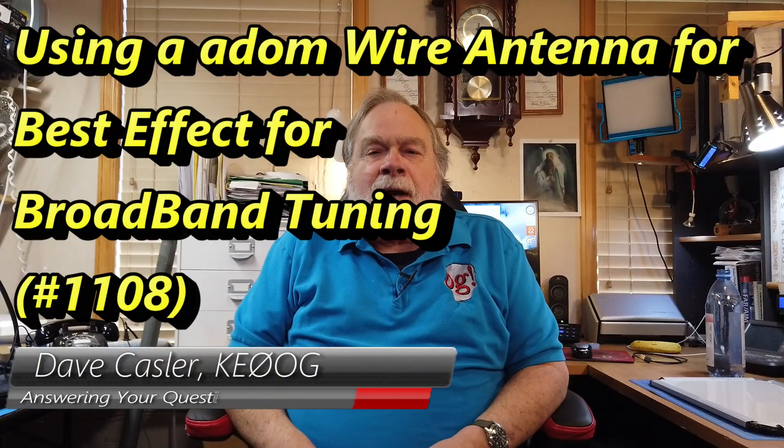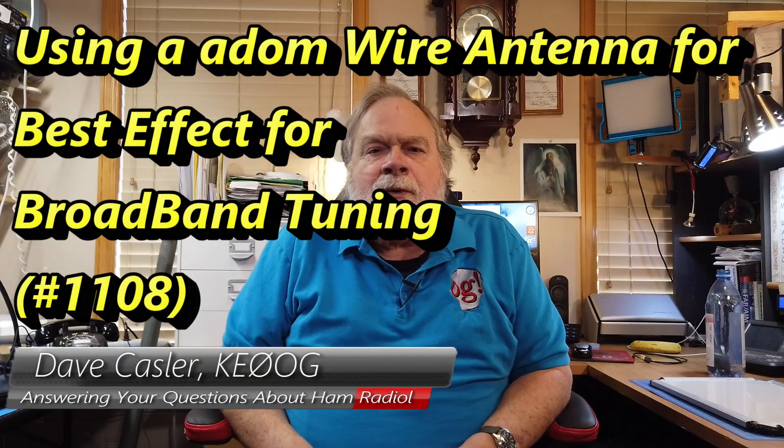Hello Augies Worldwide, I'm Dave Kassler, Amateur Radio Callsign KE0OG, here with another episode of Ask Dave. Our question today comes from Leo Savoyan, KG6WNI.